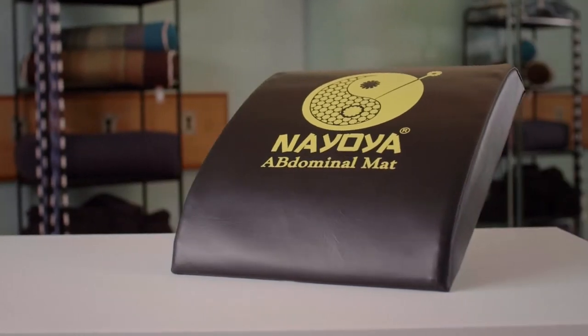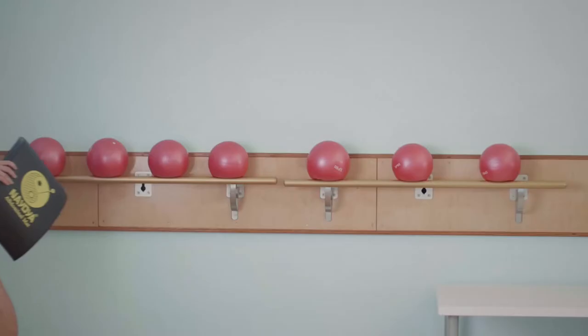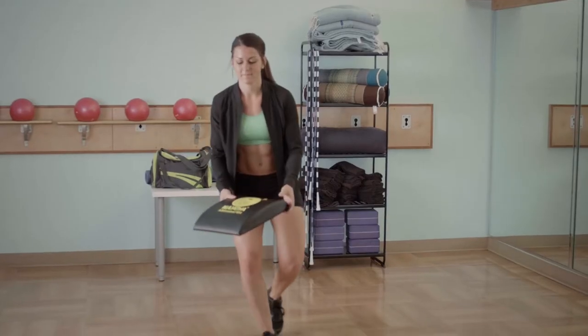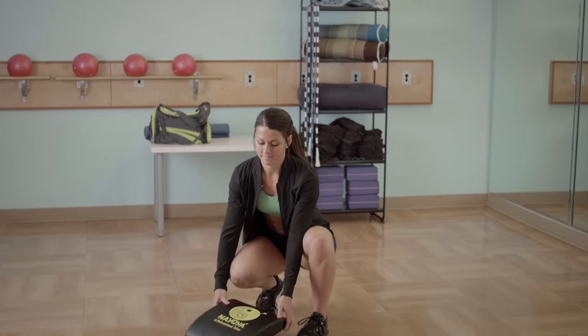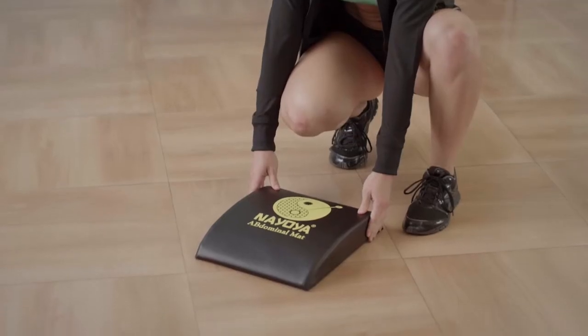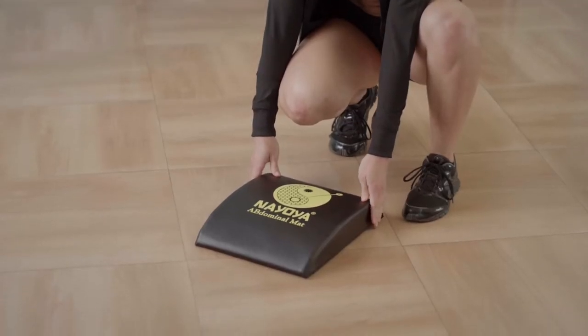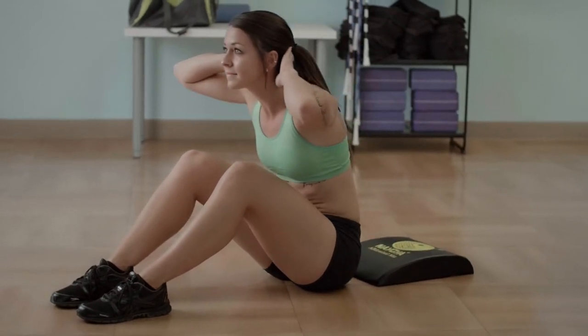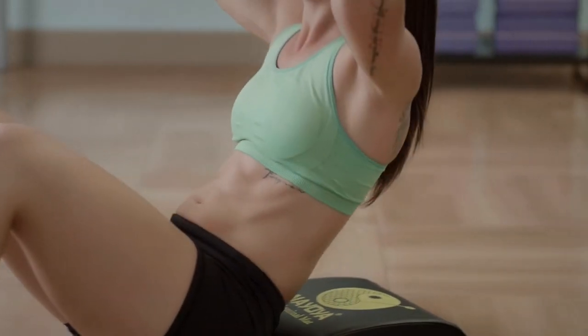Build your six-pack abs with the Neoya Abdominal Mat. This is a premium high density abdominal mat that provides stability, constant tension, and a full range of motion that regular crunches can't provide. It achieves this by allowing your abs to work from a stretched position to mid-range, then into a contracted position.